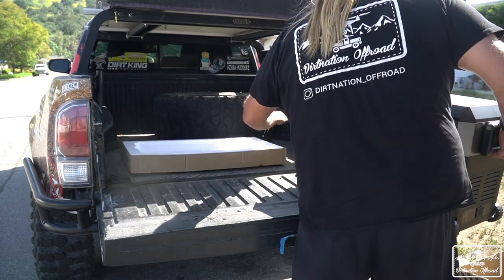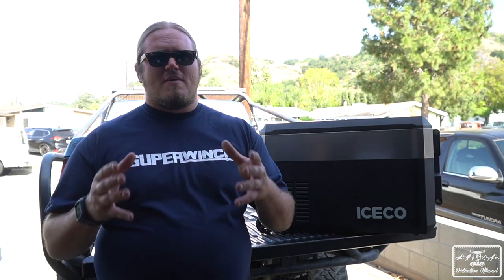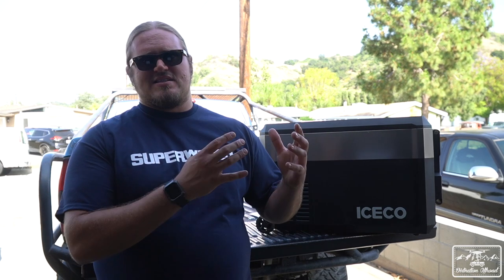They have this model, the JP40, and then they also have the JP50, which is a little bit bigger. For this video, I'd like to give you guys a first look at it, talk about some of the features, some of the benefits, and give you my experience on it for the past couple of weeks as I've been using it.